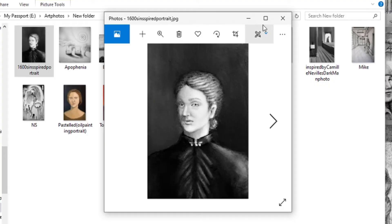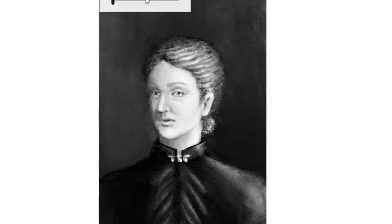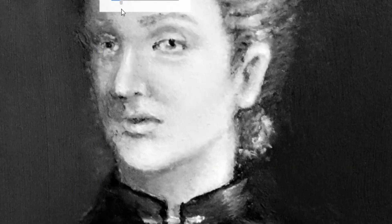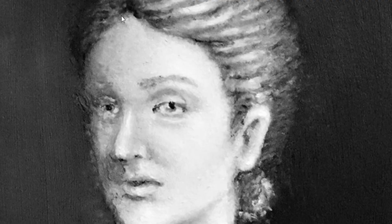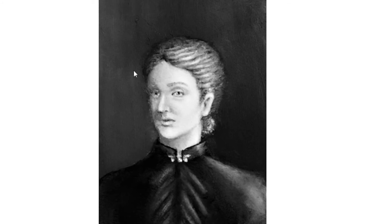So this is a 1600s inspired portrait. It was done in oil monochrome. It's pretty strange. Today I actually really like it for some weird reason, but yesterday I hated it. I don't think it's one of my best, but I don't think it's one of my worst.